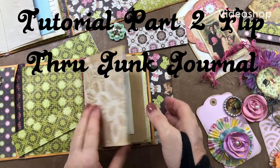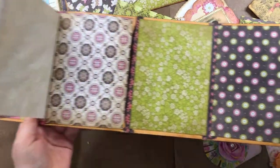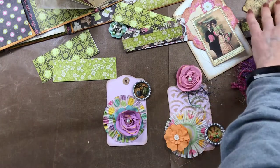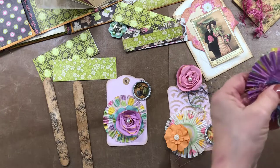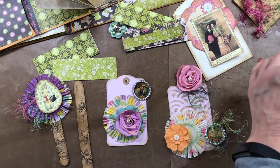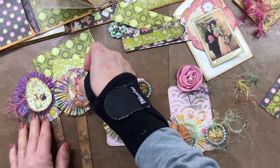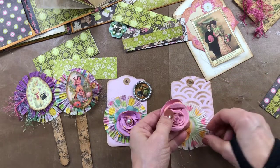Hello, Mimi here and I'm back with my second tutorial, part two of my flip-through junk journals. I've got my signature sewn in, scrapbook paper on my flip-throughs, made them with some envelopes. I'm fixing to start working on some embellishments and ephemera that I'm going to be adding to my flip-through books. I'll just let y'all craft with me and follow along.